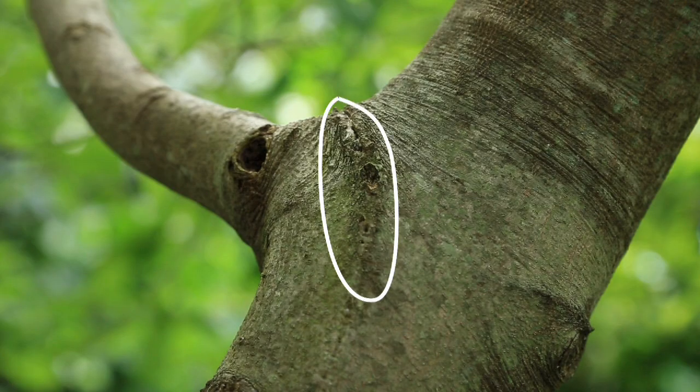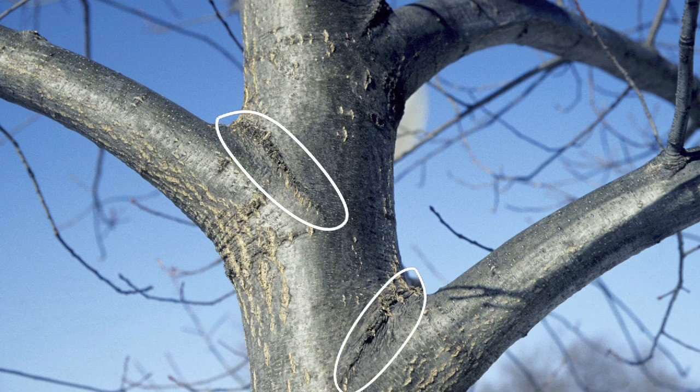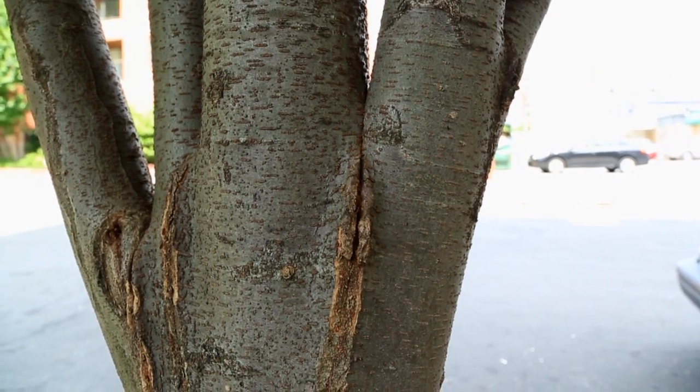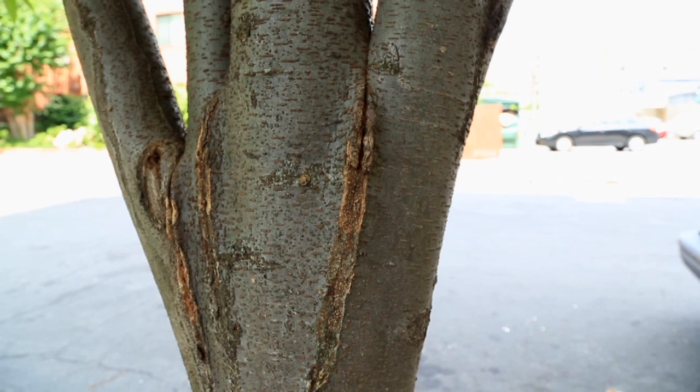The branch bark ridge is the place where the branch attaches to the trunk of the tree. When the bark comes together to form an actual ridge, you know that the branch is strongly attached to the trunk. Included bark is a condition in which a branch is weakly attached to the trunk. Over time, you may need to prune the branch to avoid damage to the tree or a possible safety hazard.